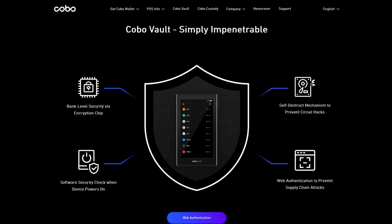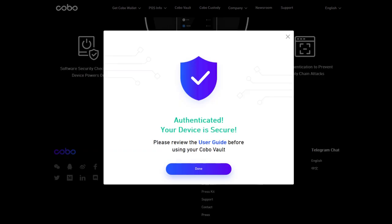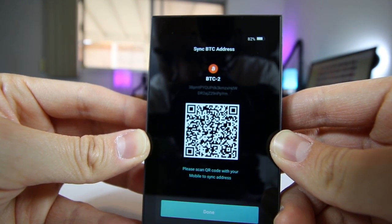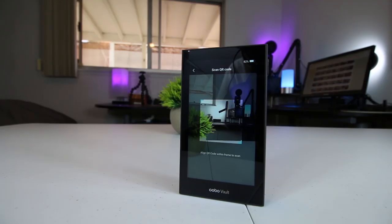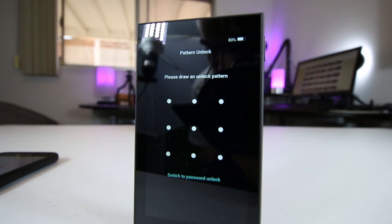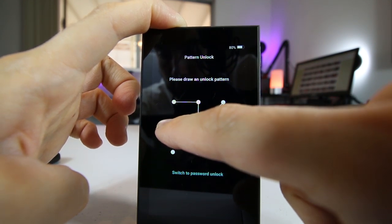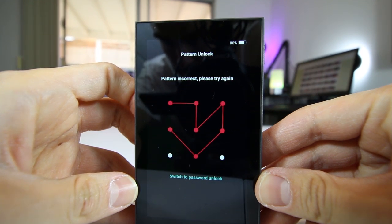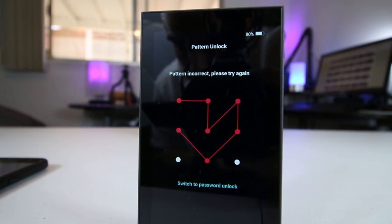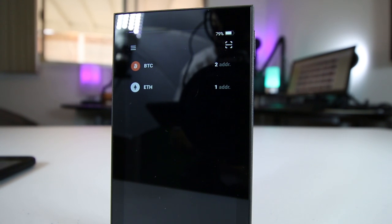Now when it comes to software security, when you first open up your Kobo Vault, it'll have you go to their website to authenticate your device with their web authentication protocol. This helps prevent supply chain attacks and ensures your device arrives securely. The Kobo Vault also comes with multi-password protection, multi-signature support for Bitcoin, and it's entirely backed up by a 24-word mnemonic recovery seed. The device is built with custom encryption firmware that meets BIP32, 39, and 44 protocols, designed to get the most use of the bank-grade encryption chip. The encryption firmware also keeps your private key in the encryption chip at all times, including when signing transactions or completing other operations that require the private key. While most hardware wallets do include the ability to add a passphrase to create hidden wallets, not all hardware wallets do, so I definitely think that was a nice add-on by Kobo.